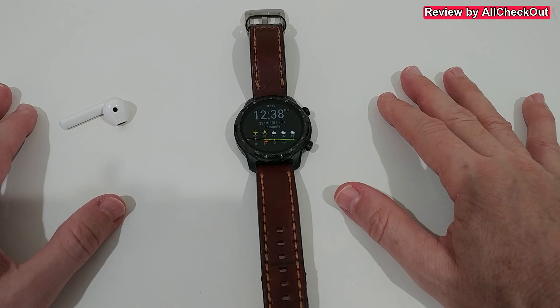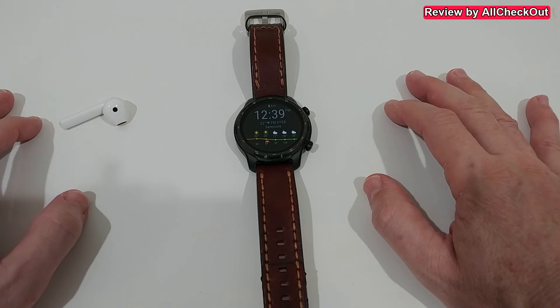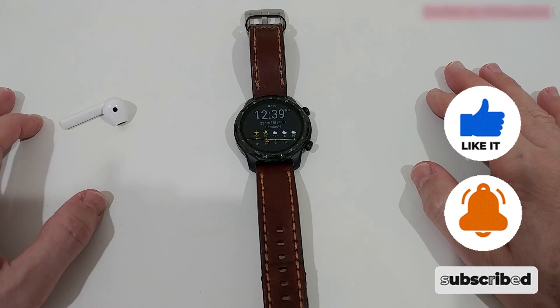So that's it for now. I hope I've been able to help you a little bit with this video. If you have any questions or comments, just write in the comment section below - I'm always happy to talk about these things. If you liked the video, give me a thumbs up, subscribe to my channel. Thanks for watching, see you next time.